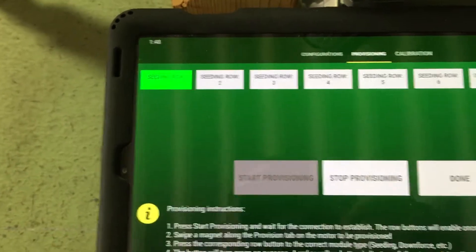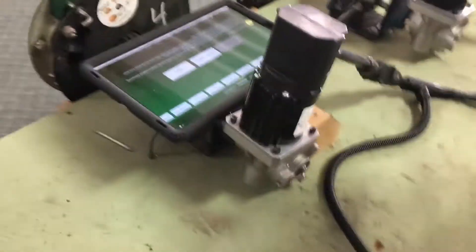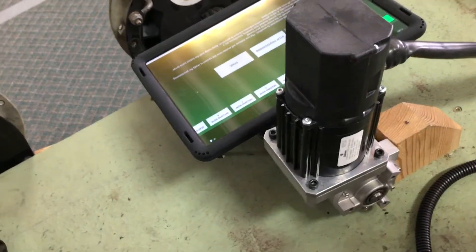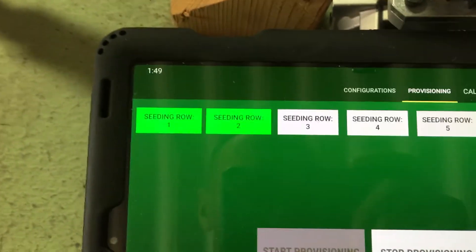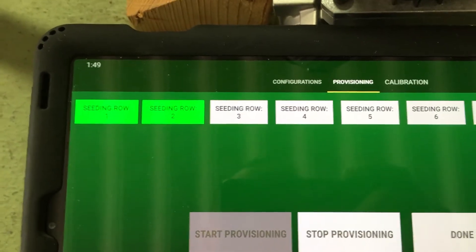It will turn green if it provisioned correctly. If it turns yellow or red, it did not provision. Green means it provisioned — that is row one. Then go on to motor number two, do the same thing: rub it a couple of times, take the magnet off, come back, and hit row two. Do this all the way through row 12.